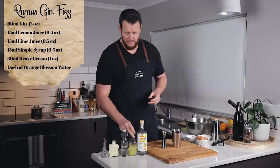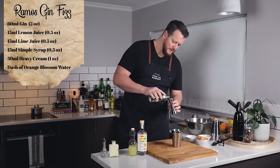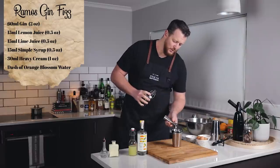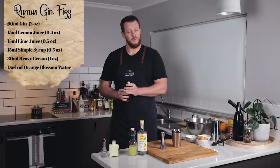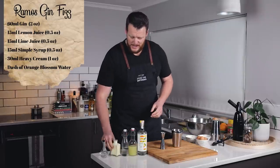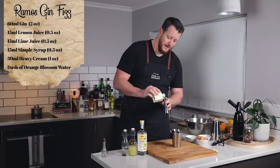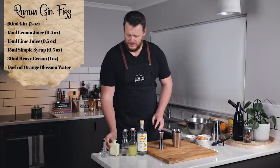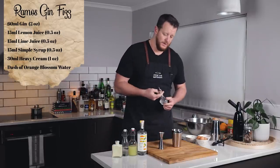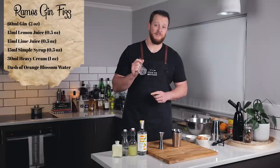And then 15 ml, half an ounce of one-to-one simple syrup. And then heavy cream — make sure you use heavy cream because you want the fat content — so 30 ml, one ounce. And then orange blossom water. Don't go too heavy on this otherwise your drink will be overly fragrant.